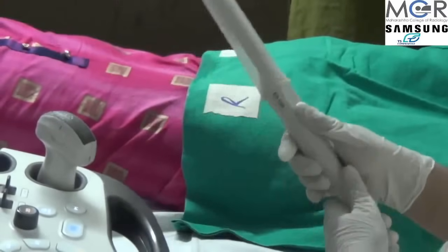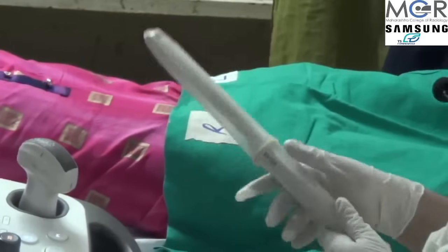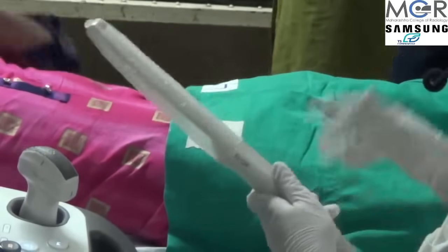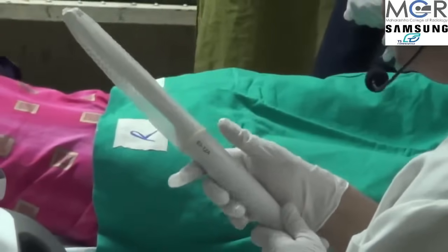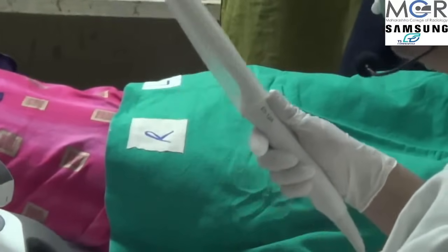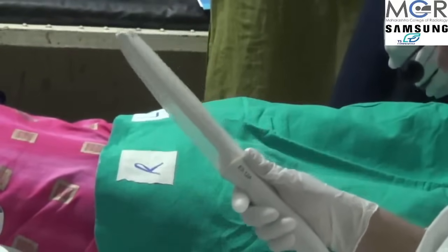There should not be any confusion, otherwise we can miss out. Once we are inside the vagina and we happen to remove our hand from this marker, we can get lost. Once you have placed your thumb on this marker, it should not be removed. This grip should be firm until the examination is complete.